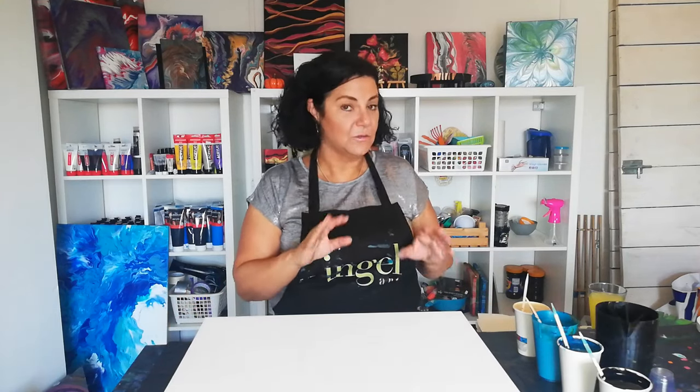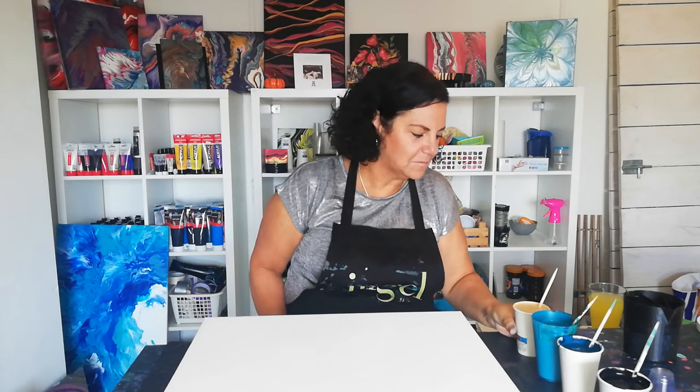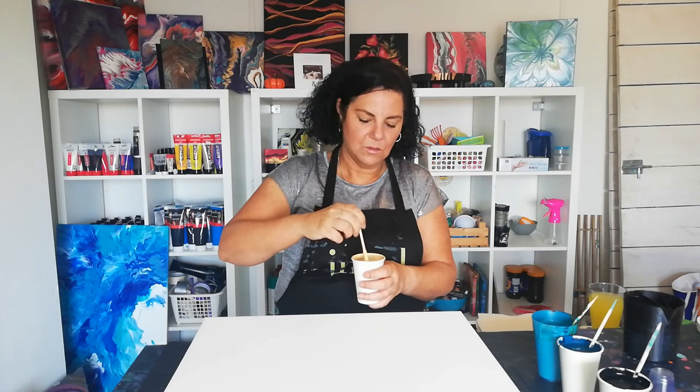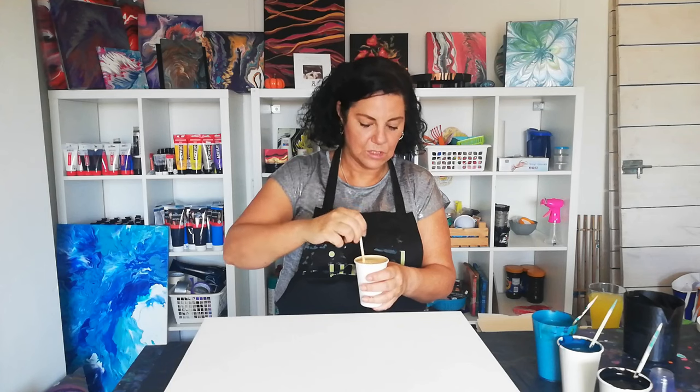Today I'm very excited for the colors. Let's start by just showing you the colors. I have Talens Gold, and I think this gold is even prettier than Amsterdam Gold — that's just my opinion.